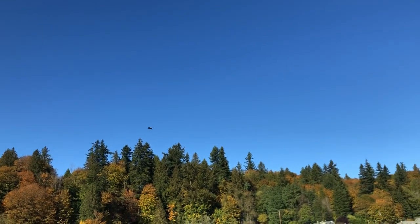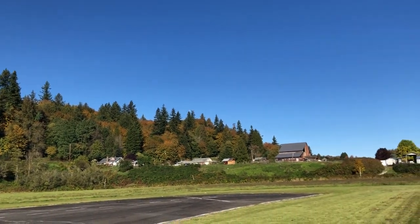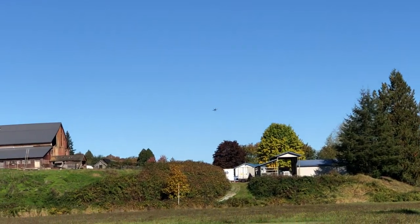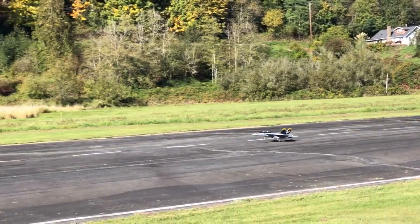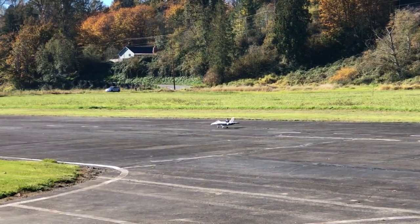Alright, gear down. Pulling flaps. Walk in the park. Let's go.